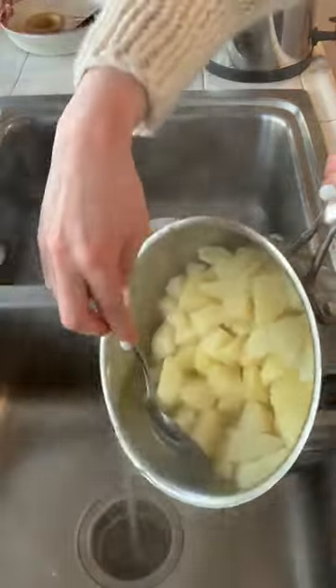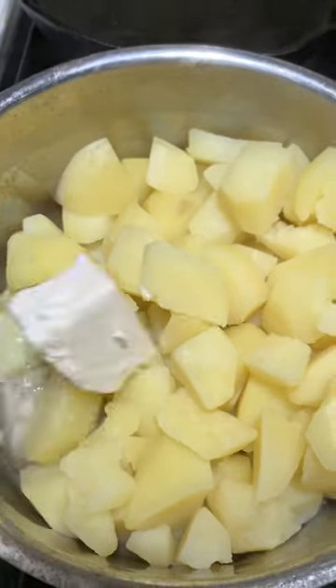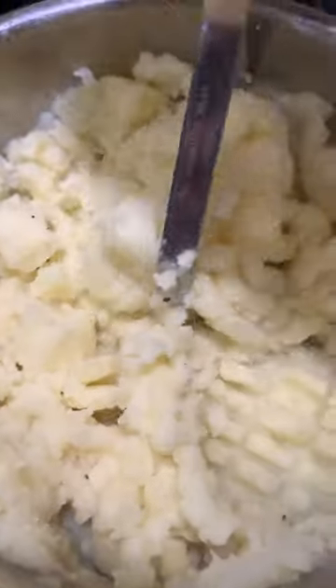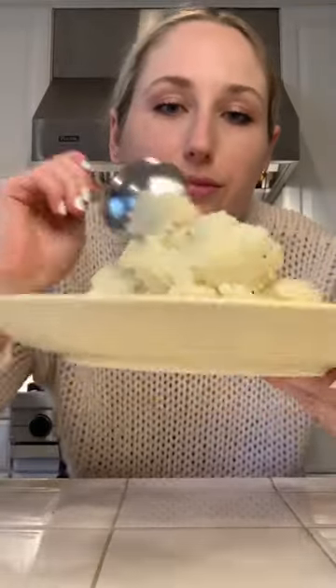Draining them — and it's okay if a little water is left over — and then adding four tablespoons of butter, plus salt and pepper. I like using Miyoko's dairy-free butter; it tastes so good in mashed potatoes. Then I just get my masher and mash them up until they're super creamy and fluffy. Look at that fluff.